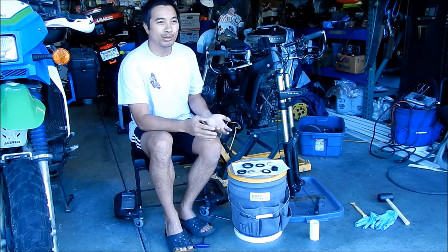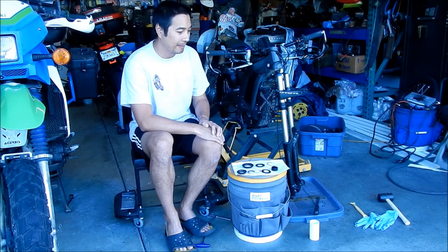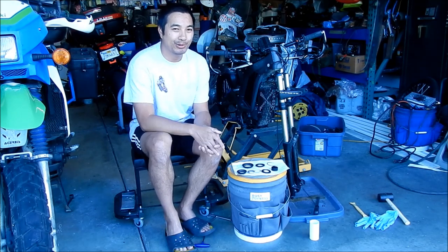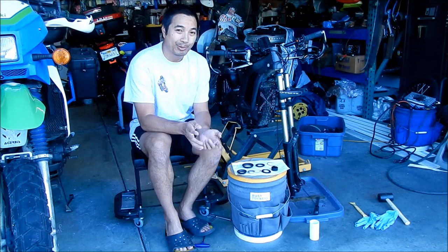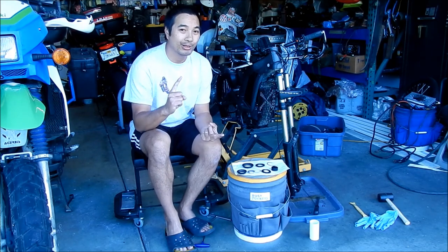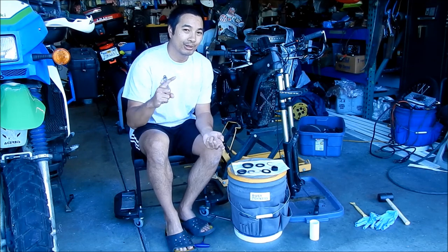So now we can start installing the beefier headset. So that's what this episode is going to be about. This episode is going to be preparing the headset bearings for installation, and then we're going to install them on the bike, and then we're going to reassemble the bike.